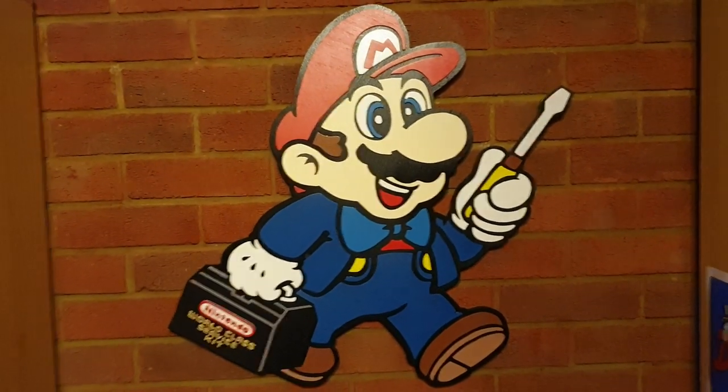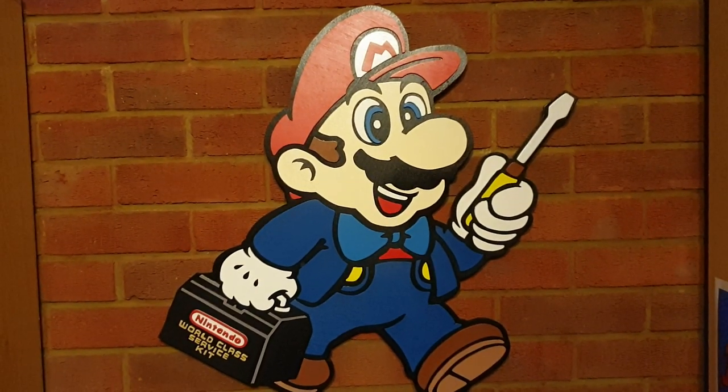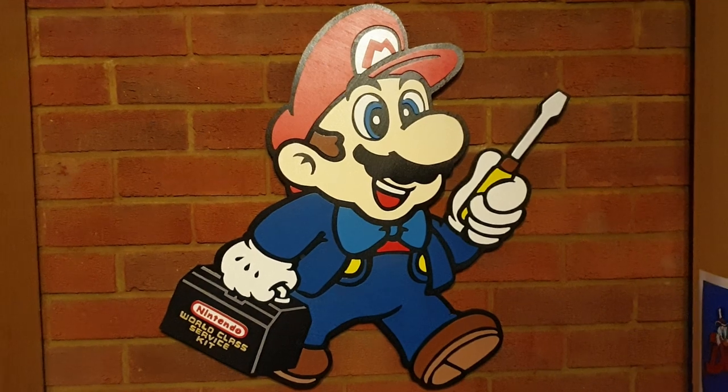Now, the problem is, if you want the original sign from back in the day, you're probably looking at quite a bit of money — probably like 400 or 500 quid for an original sign. They are very sought after, obviously, for collectors.